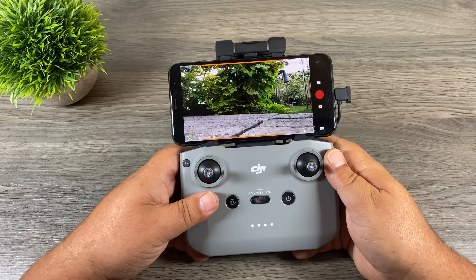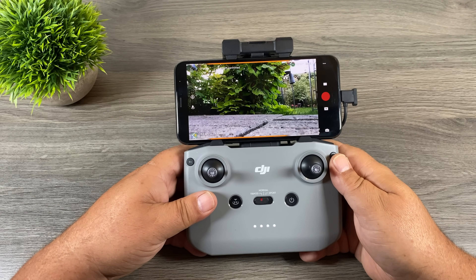G'day folks, this is just going to be a quick and simple video. Today DJI released a new update to the DJI Fly app that added a lot of long-awaited features. Finally we can fine-tune our gimbal speed and we also have some yaw settings we can adjust. There are a few other new features so let's jump right in and take a closer look.